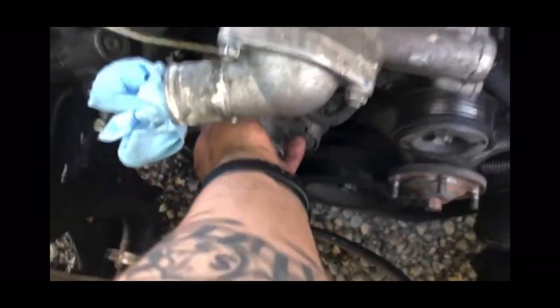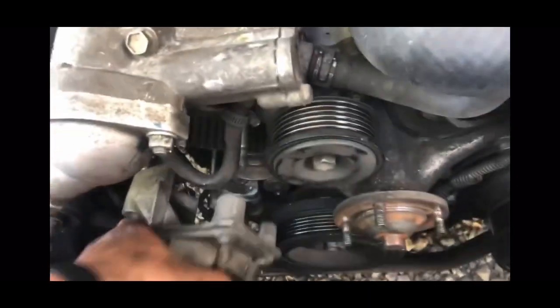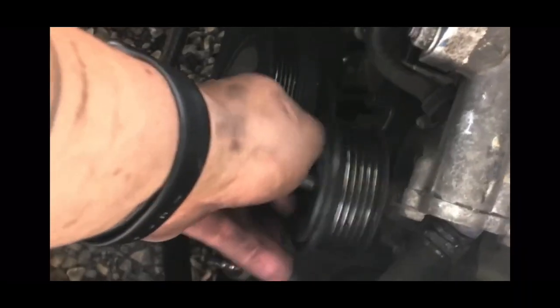Once you pull the power steering pulley, then the alternator, and if you're doing the tensioner, get these four bolts and it just slides right out. I got this hose in the way because I didn't run it the right way, but it slides right out. This is the easiest one — it's just a 14mm, comes right off.